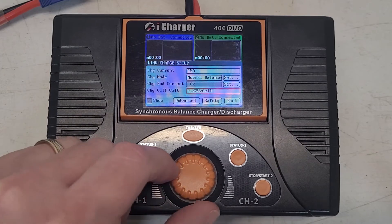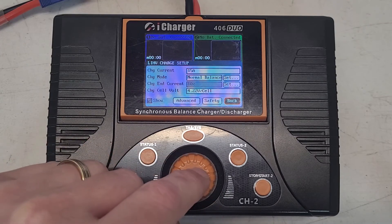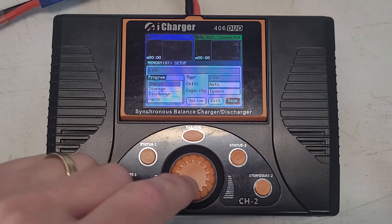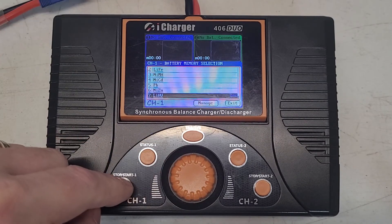You'll come down here and set this to the ROAR maximum for racing of 4.22 volts per cell. So we select that, then move down here, click back, then move over here and hit save. Then you can exit out of this.